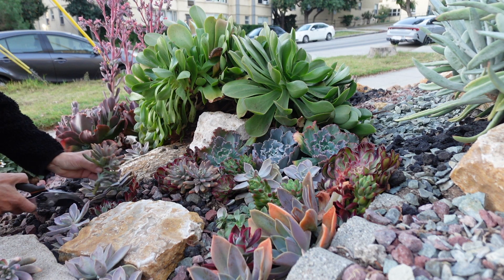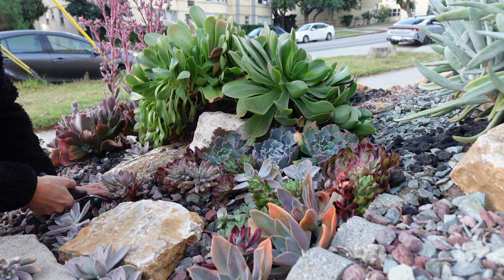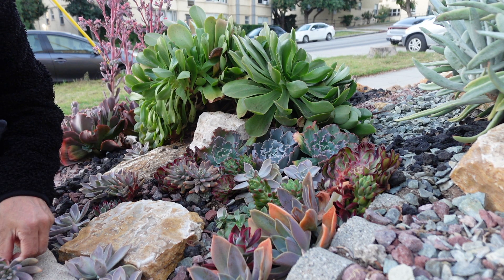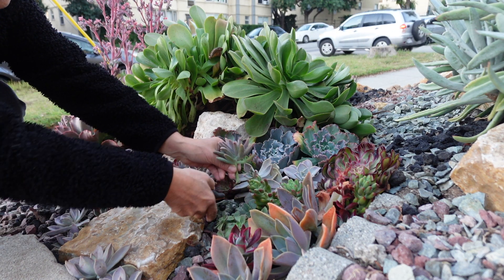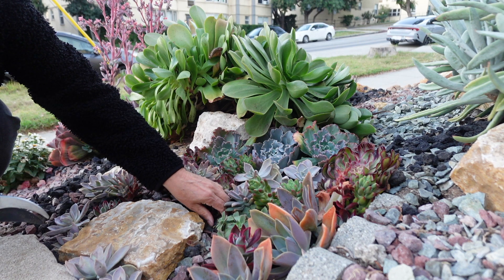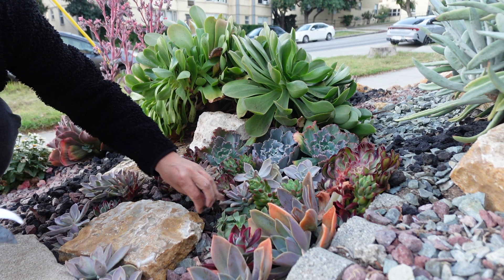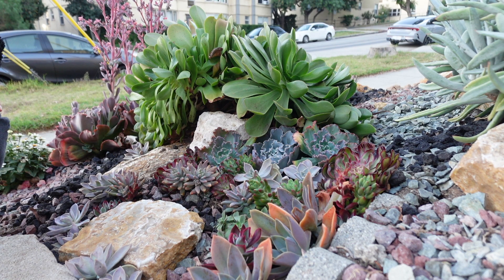This one. Gonna go next to it. Here. And next to my kiwi. Aeonium kiwi. For now doesn't look good, but I'm sure it's gonna be okay.